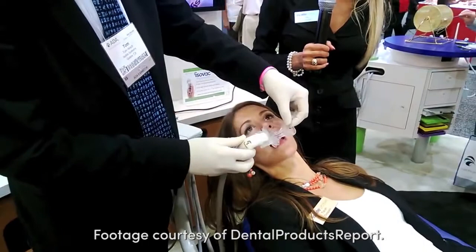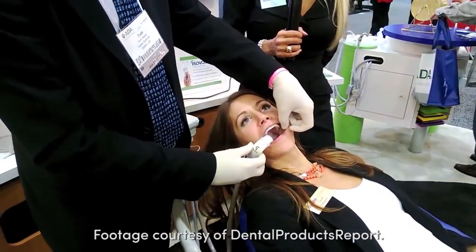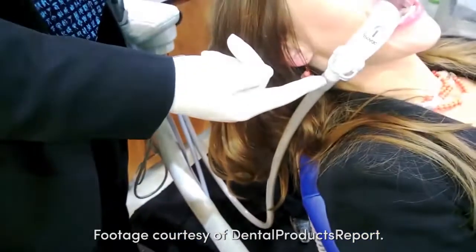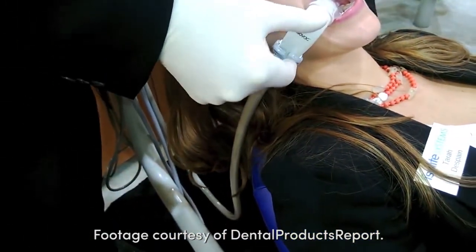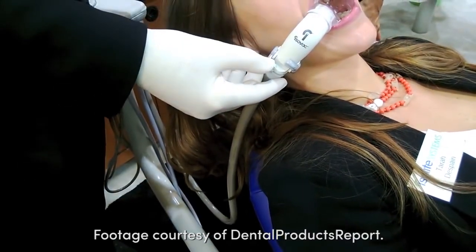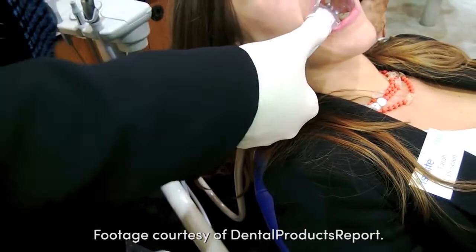The patient opens her mouth and we have split vacuum livers right here, where I can vacuum on the upper arch, the lower arch, or both — one at a time in case anybody has any root sensitivity. And if I take some water...